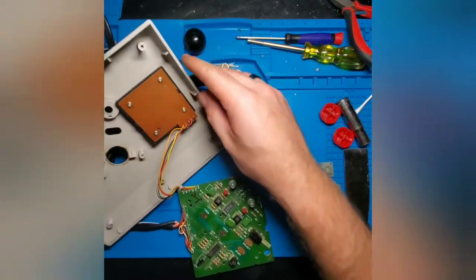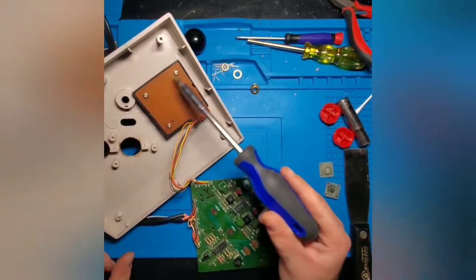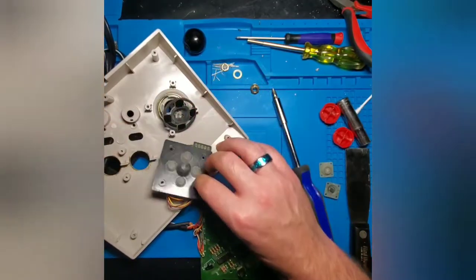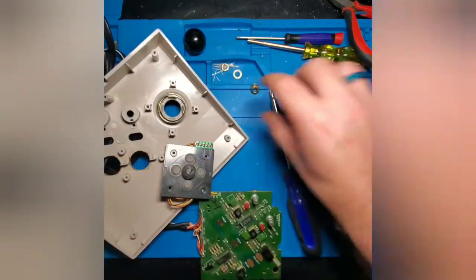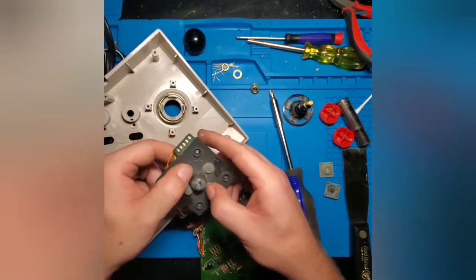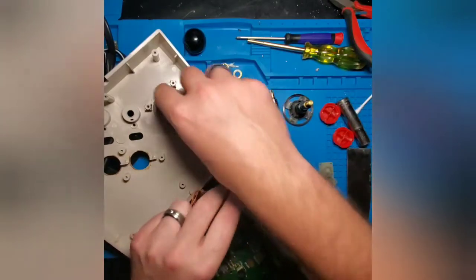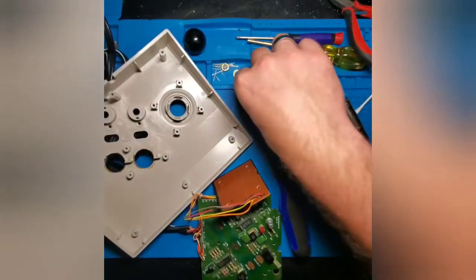Now we're going to draw our attention to the joystick. To get the joystick out, there are four screws that hold the entire assembly in. The joystick is actually just a glorified D-pad — it has these pads that push down on the board, which have contacts underneath, just like your A and B buttons. You also have this spring that gives it resistance so the joystick returns to the center position.